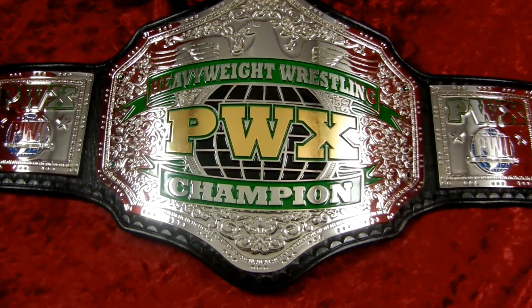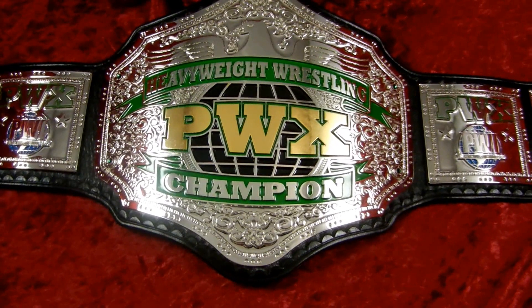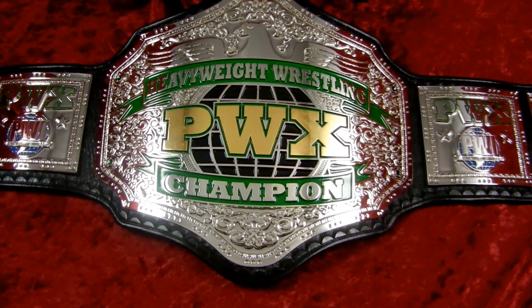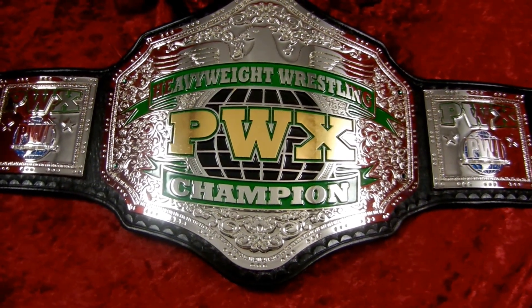Randy here with TopRopeBelts.com. Today we have a very cool looking belt with a very old-school feel to it. This is the PWX Heavyweight Wrestling Champion.